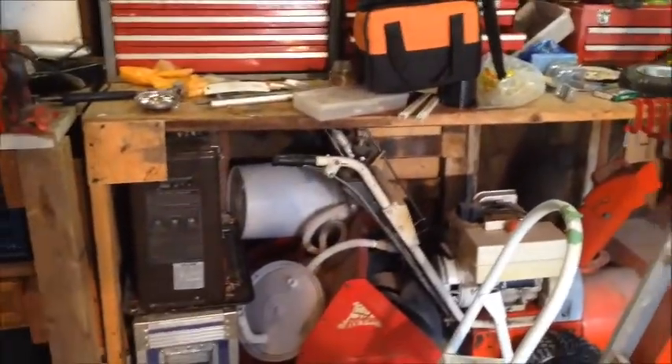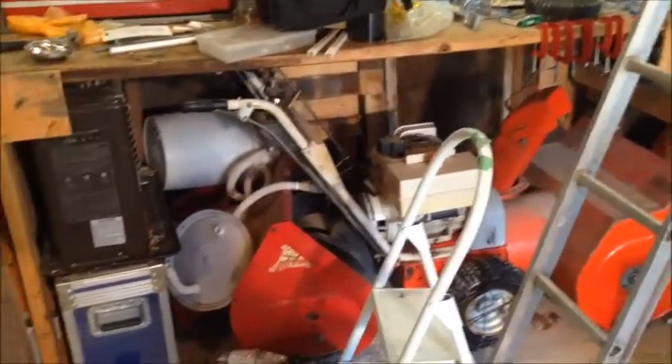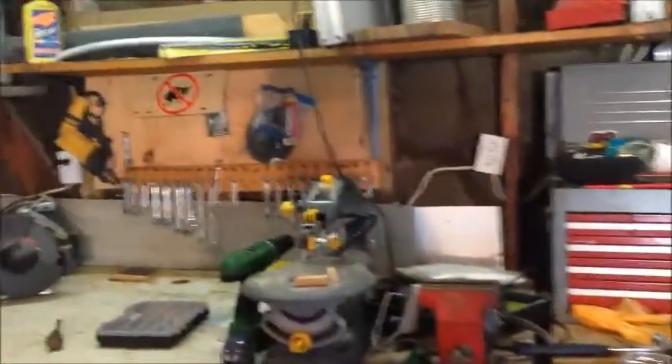Under there I have a kerosene heater, as well as a fully functioning snow blower and a part of a snow blower we were giving to my grandpa. Coming along, I have my scroll saw, bench grinder, lathe, drill press, chop saw, and sanders.